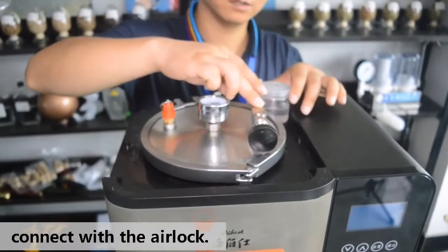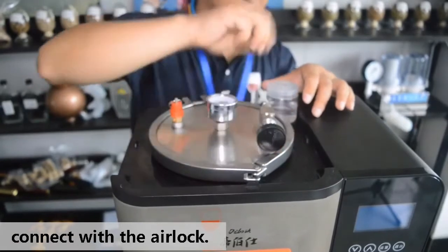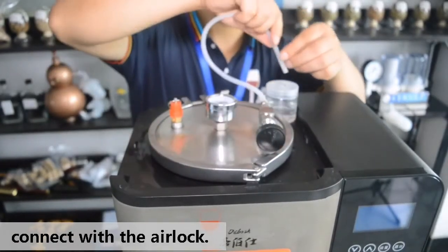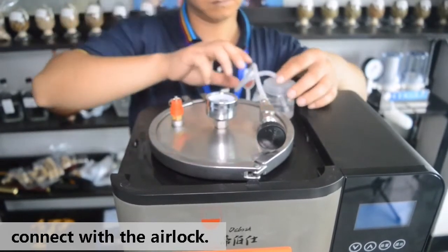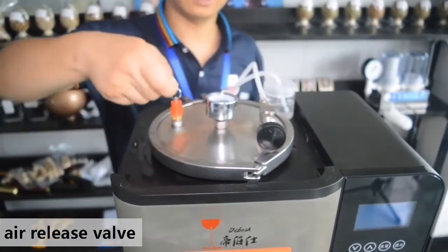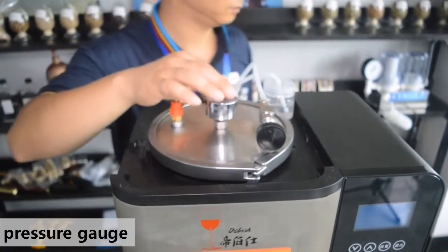Then attach the airlock in order to allow CO2 to release during fermentation. This valve is the air release level, and this one is the pressure level.